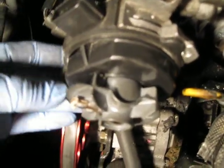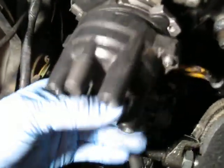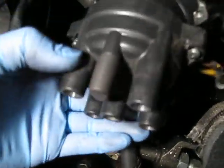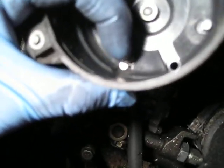Now you have to adjust this so that it lines up with the number one position on the cap, which is right here. And as you can see, if I install it on, it matches — number one right here. And then this piece right here hits number one, which should hit this piece right here, which will make it spark.